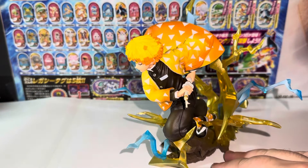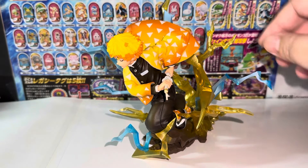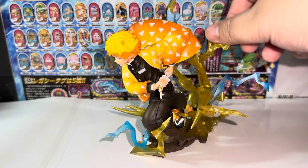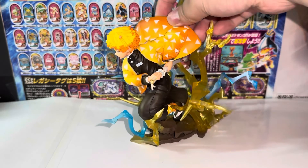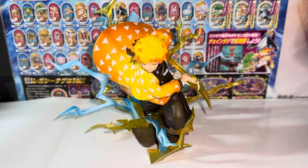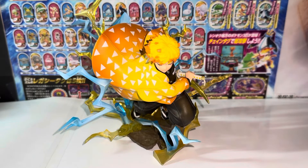I highly recommend this figure. Out of the two in the Figure-rise Zero line, I personally prefer this one. First, they improved the lighting effect — it's no longer as pointy or hard plastic as the previous version. On that older figure, any chip or drop would break those little parts, and once broken your figure is ruined. Also, the pose on the older figure wasn't the best, but this one definitely looks the part from every angle — Zenitsu just looks amazing.